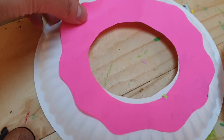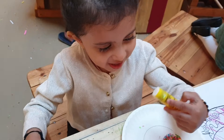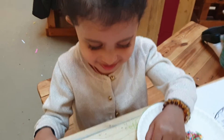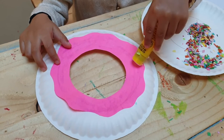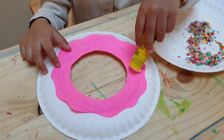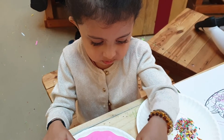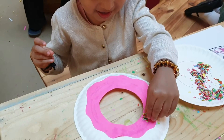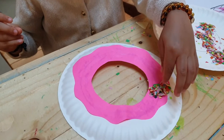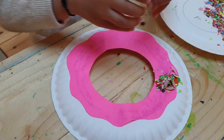Are we gonna put some sprinkles on this donut, Chiara? Yeah! Now Chiara's applying some glue on the icing before we put the sprinkles on. Now Chiara's putting sprinkles on the doughnut so it's nice and tasty.